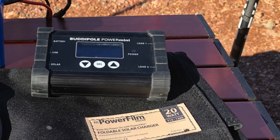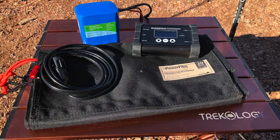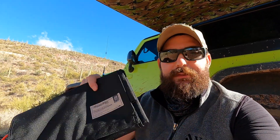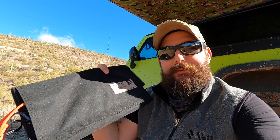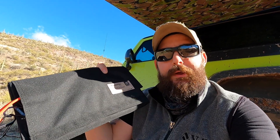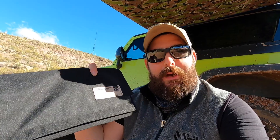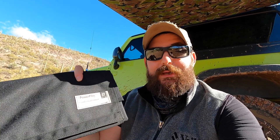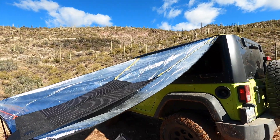Next up I'm going to deploy my solar power options. This three-liter bag has my Buddipole Power Mini, which has my solar charge controller and power distribution. There's also a 4.5 amp-hour Bioenno battery, and then I have the PowerFilm folding 20-watt panels. The deployment this time is going to be a little different — I have a different pitch on my tarp shelter, so I may have to improvise with some paracord to keep it tied down. But right now I want to make sure I'm able to start generating power to top off my 5-volt devices, including batteries for my GoPro.